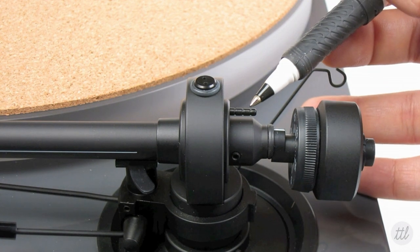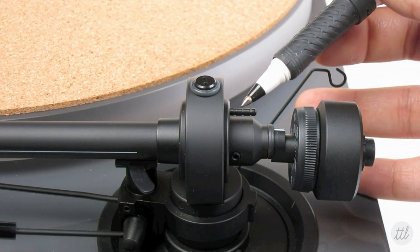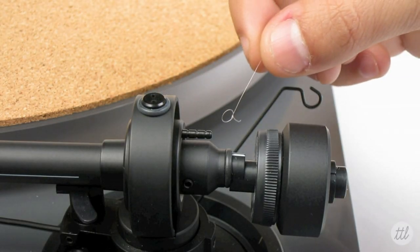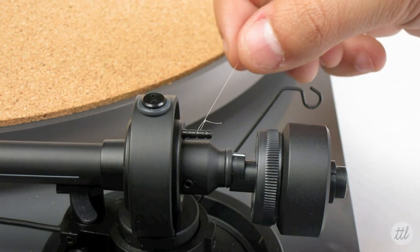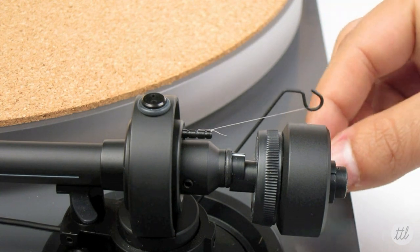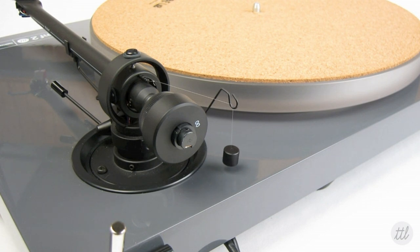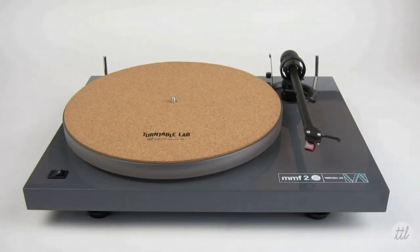Now that we've set the downforce, we need to determine the anti-skating force. For these turntable models, slip the loop of the anti-skating weight's thread over the second groove of the anti-skating rod. Once done, feed the thread through the loop of the wire anti-skating hanger support. Once the anti-skate weight is in place, your turntable is now properly adjusted for optimized sound. If you have any questions, please give us a call or shoot us an email — we are glad to help.